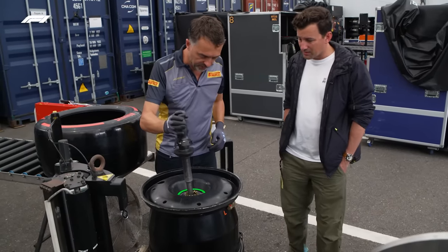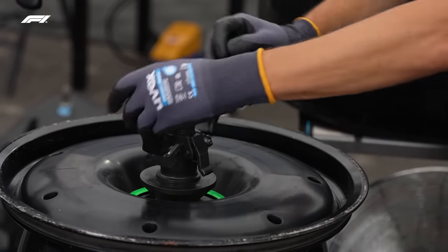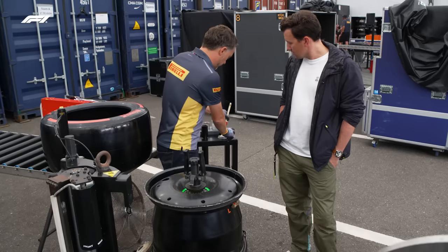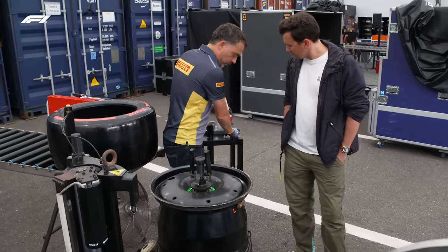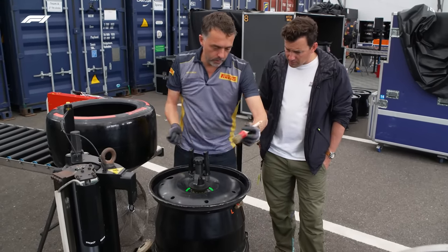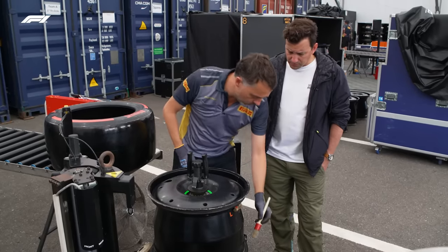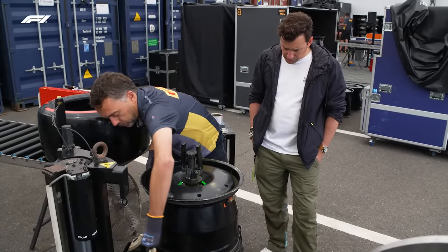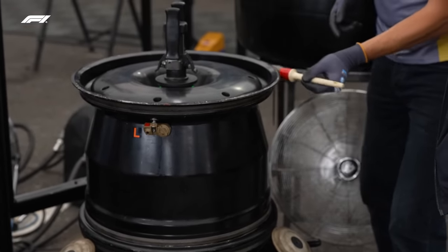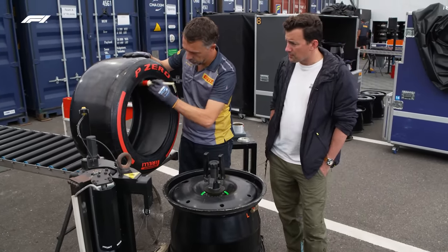What we have to do first is to fix the rim in the machine. We fix it down and tighten it a little bit to avoid any movement. And the second step is to paint it a little bit — this is not soap, it's like a little bit of glue. This is to avoid the tyre moving on the wheel. On the braking there is a lot of forces going on, so we need to put a little bit of glue to make it sticky to the rim. And the same thing on the tyre lip.